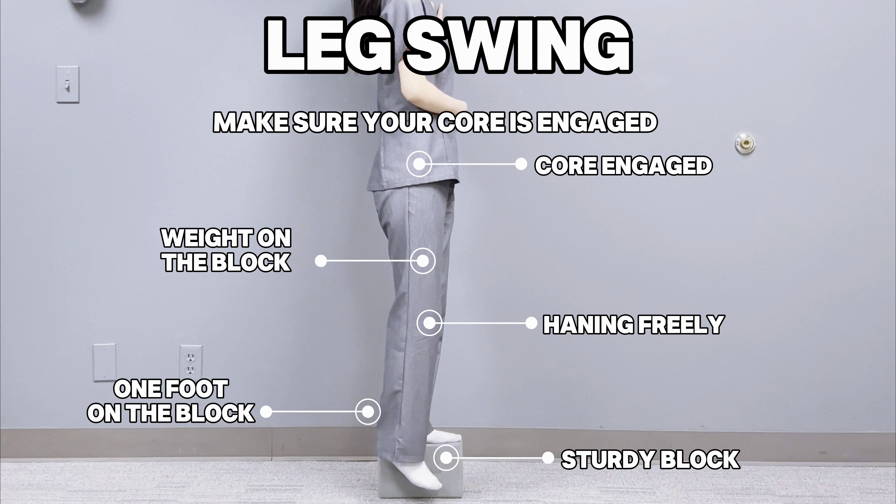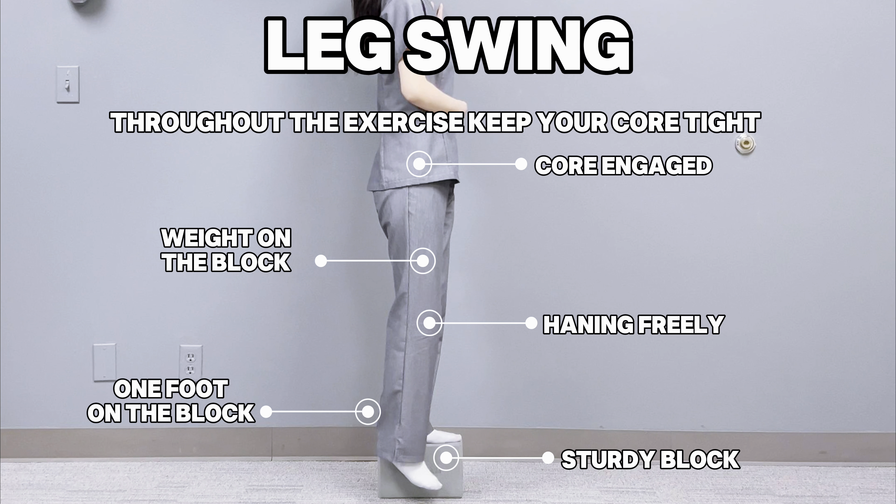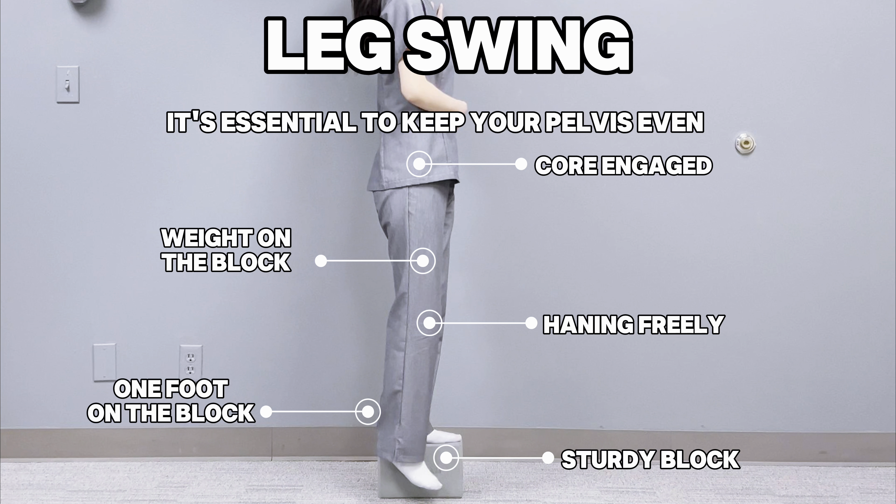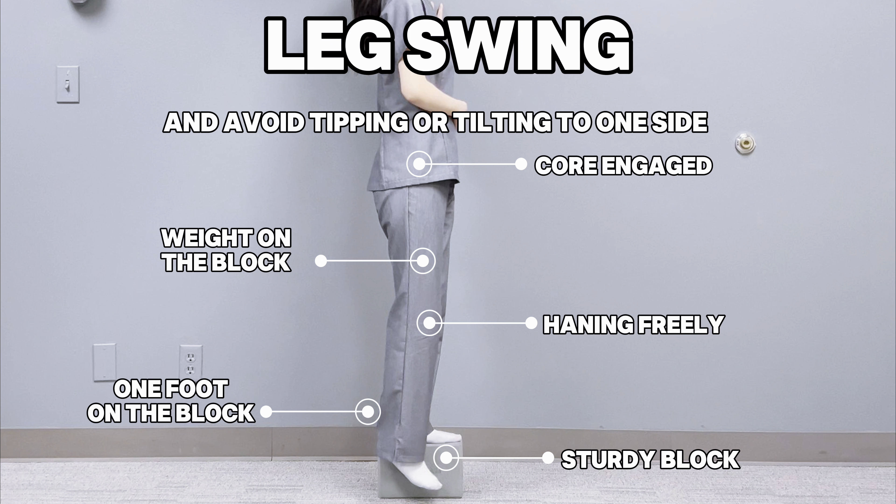Make sure your core is engaged and your pelvis stays level throughout the exercise. Keep your core tight to help maintain balance. It's essential to keep your pelvis even and avoid tipping or tilting to one side.